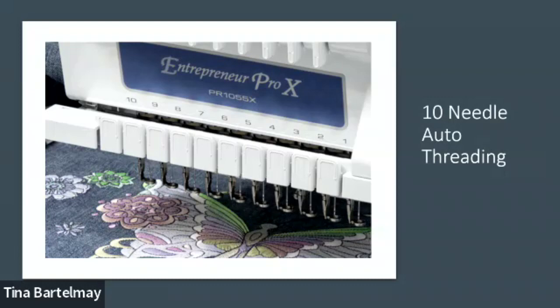The auto threading on the ten-needle is a standout feature. I can thread all 10 needles from start to finish in about 5 to 10 minutes. When changing a color mid-project, you just cut the thread, leave a long tail, tie in the new color, and pull it through — no re-threading needed. With auto needle threading, you never have to see the eye of the needle, which gets harder every year.